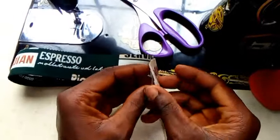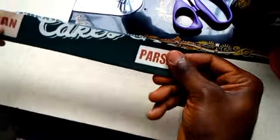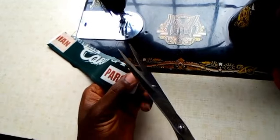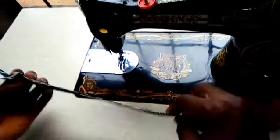Just give it a little notch so that you know the center. We have already given it a little notch.